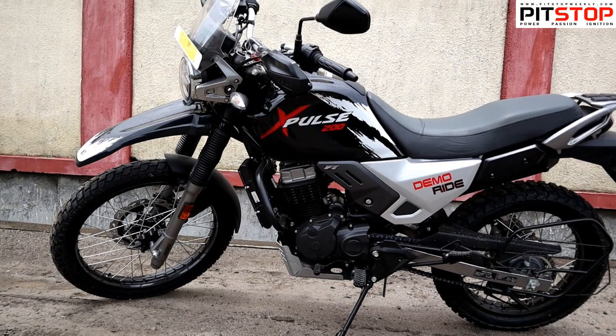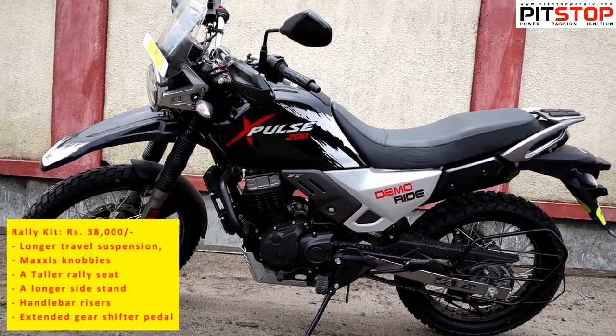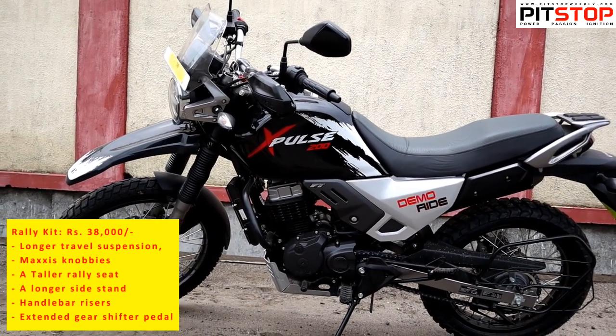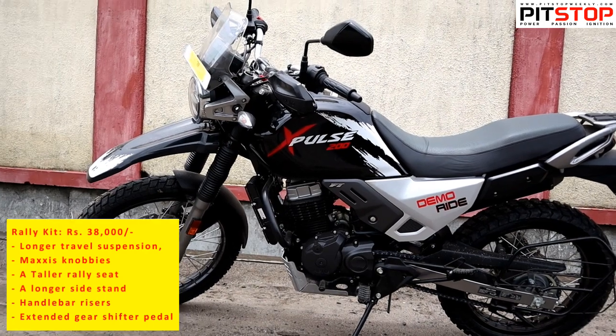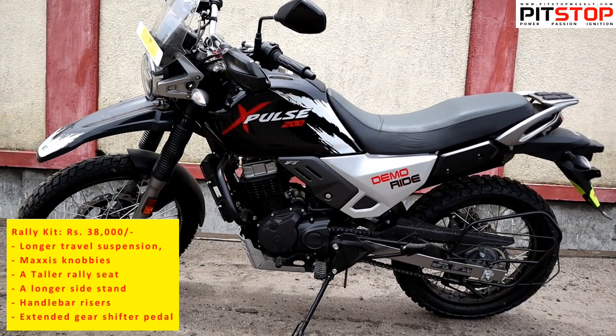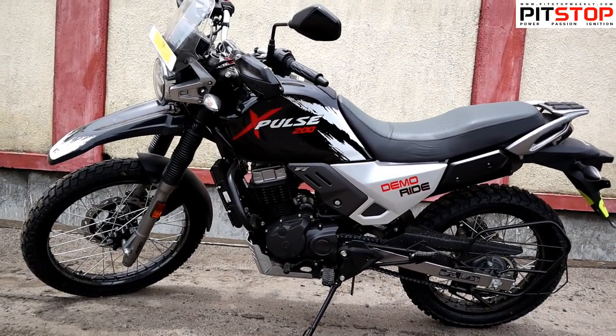There is also a rally kit from Hero which you can install at any dealership. The rally kit includes Maxxis knobbly tires, a taller rally seat, a longer side stand, handlebar risers, and an extended gear shifter pedal — all included for 38,000 rupees. You can convert a standard X-Pulse to a rally kit X-Pulse at a service centre quite easily.